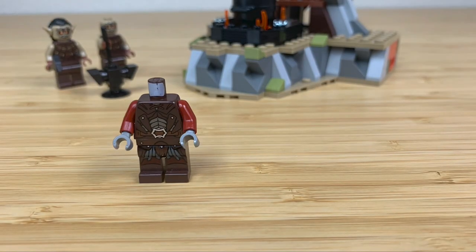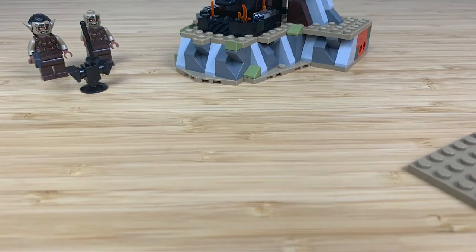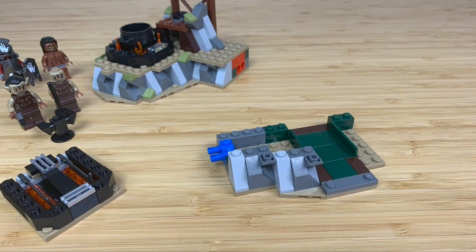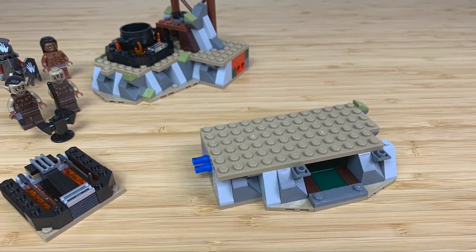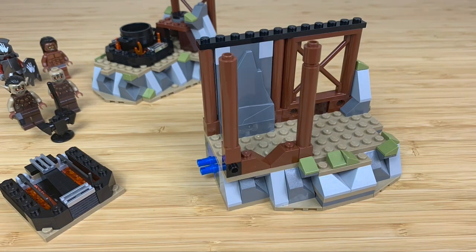Moving on to the next bag, you have your last two minifigures — an Uruk-hai and Lurtz — and your little side build is a smithing station. Then you build the other half of this build. The build is split into two separate sections, even though it comes with three bags, and it slides in with little blue pegs on the end, adding a play feature we'll talk about later.